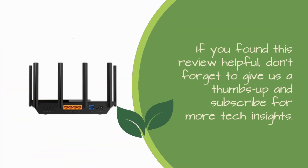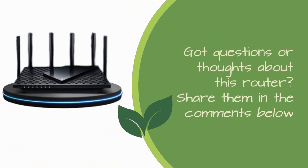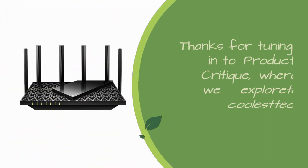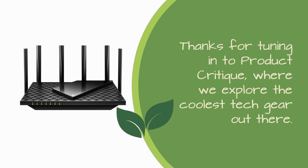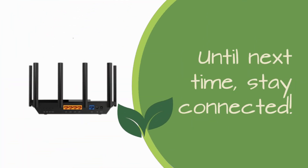If you found this review helpful, don't forget to give us a thumbs up and subscribe for more tech insights. Got questions or thoughts about this router? Share them in the comments below. Thanks for tuning in to Product Critique, where we explore the coolest tech gear out there. Until next time, stay connected.